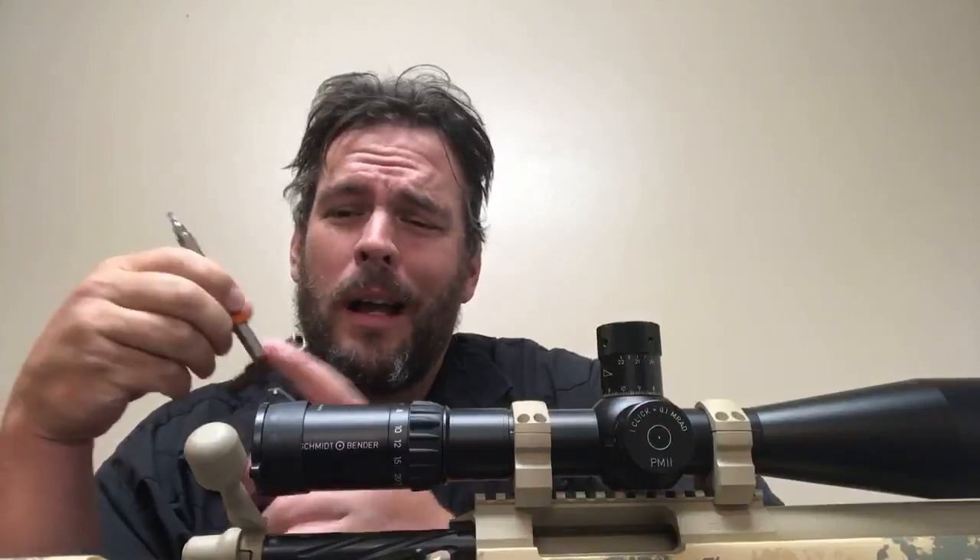Here we are again on a live stream. I've been doing more live streams lately because I don't have to spend three days editing a video, so I'm able to upload more interesting content and talk to you guys live. I reckon most of you guys are at work at the moment, but for those sneaking off on your lunch break who want to watch a scope review, here I am.